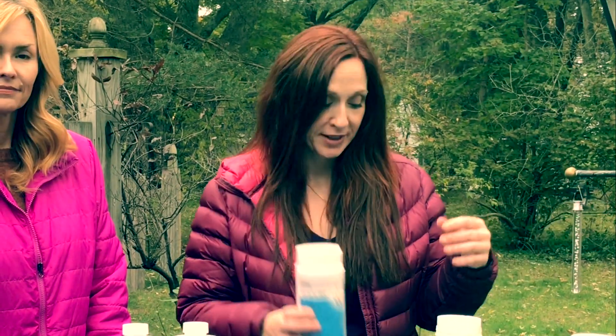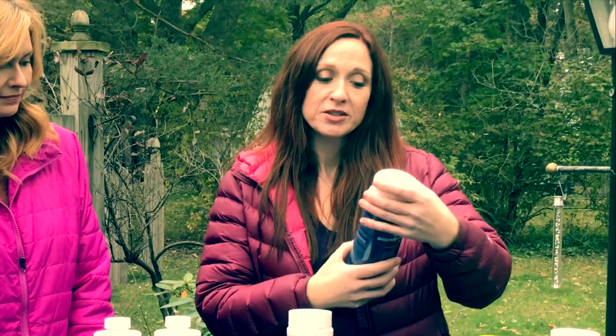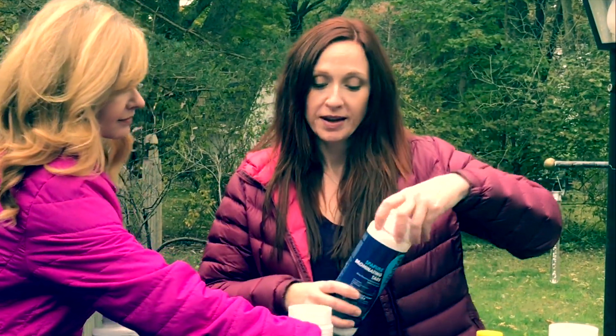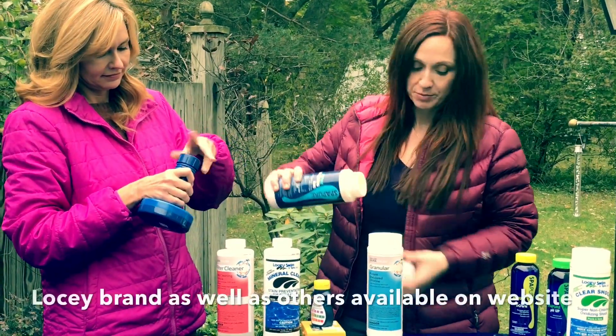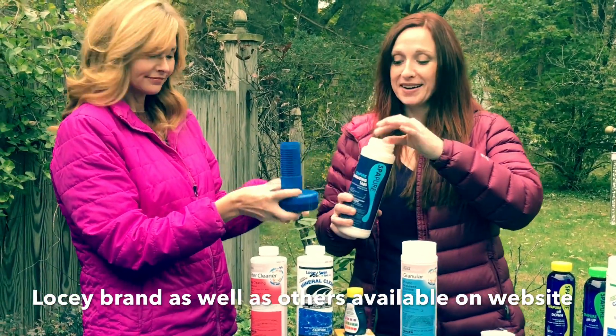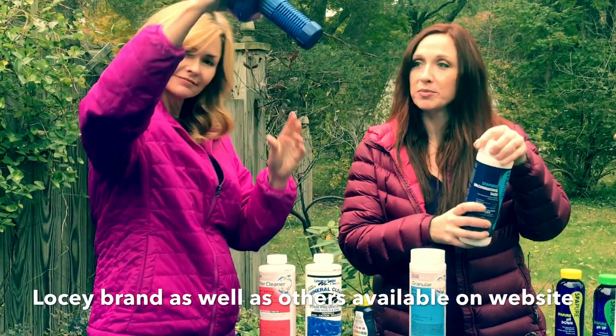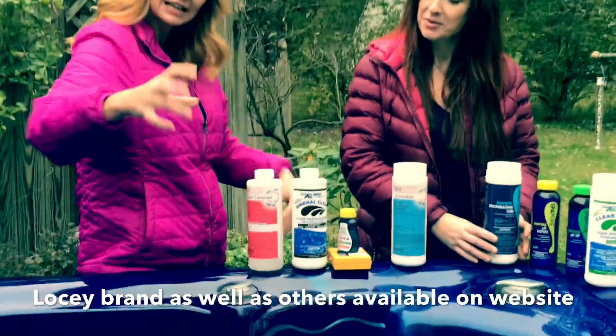If you're a heavy spa user you'll be adding chlorine more frequently than your neighbor. If you're a bromine spa, take four of these round bromine tablets, place them in the floating brominator, adjust the stem on the brominator, and pop it in the water. That's your sanitizer.